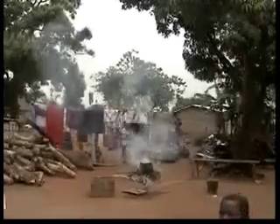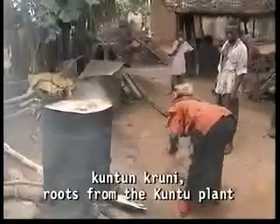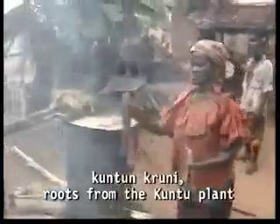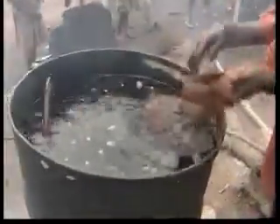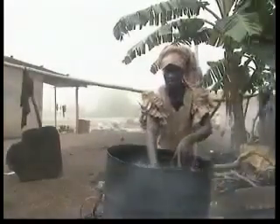The dye for the cloth is produced from Kuntumkruni, the roots from the Kuntu plant. First, twelve buckets of water for one barrel. After that, twenty-five sticks of the roots are put into the barrel.